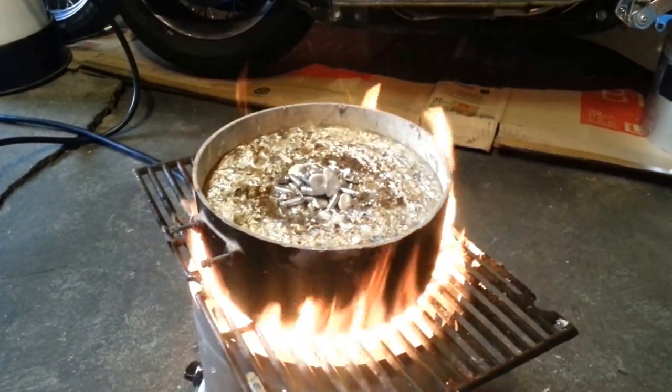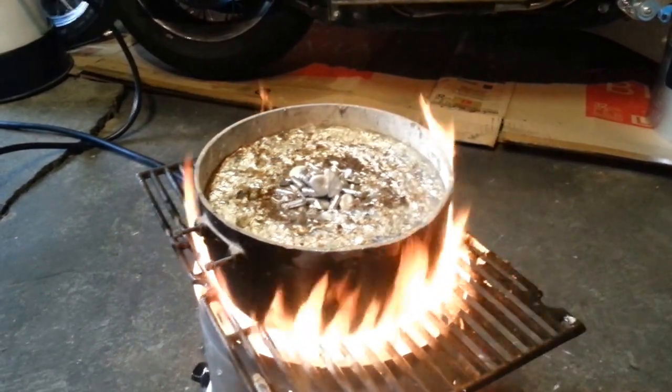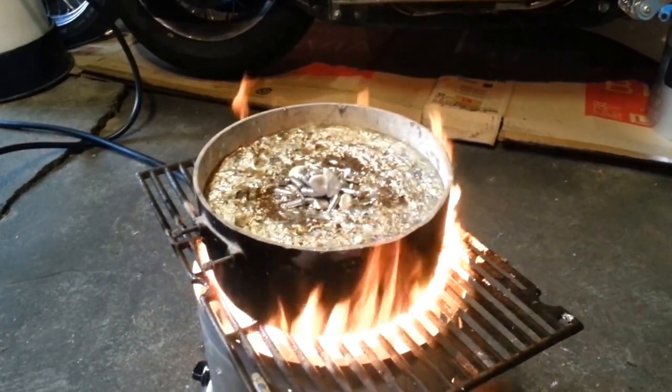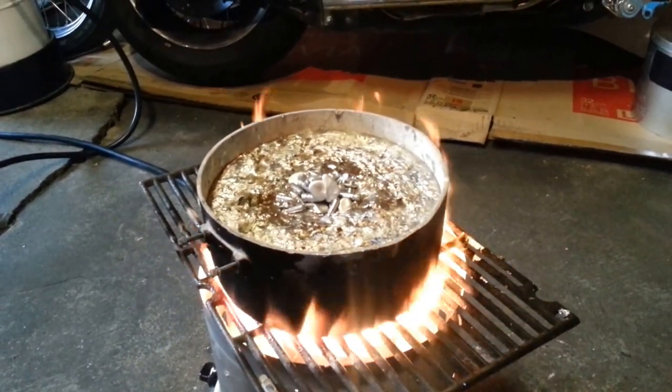I've used this pot for many years, so I know from my notes how much it can hold in terms of bars. Each bar is about 1.1 pounds the way I pour them.